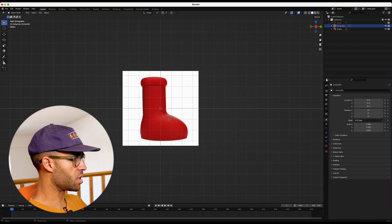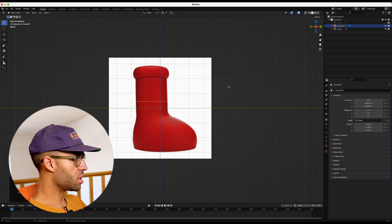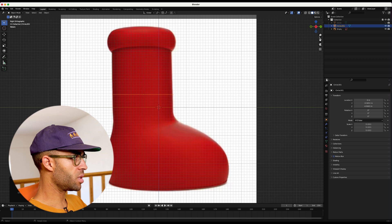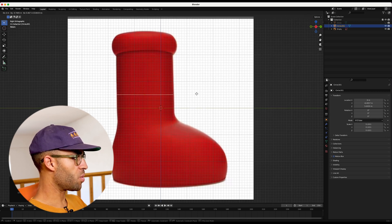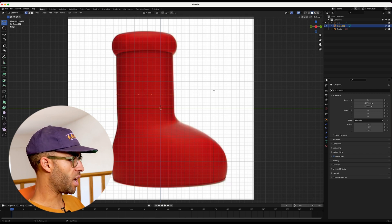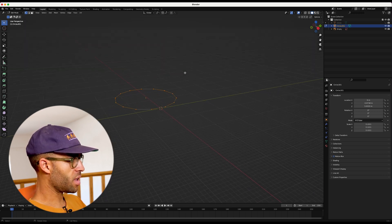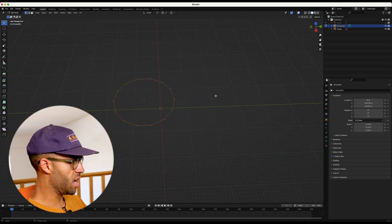With our circle selected, press S to scale it up and G to move it over — I just want to be able to see really where this thing is. I'm just trying to line it up with where our shoe is, because this is our starting point. Press Tab to get into edit mode. You can see our vertices showing up, and from a different angle it looks like this — and that's pretty much what we want.